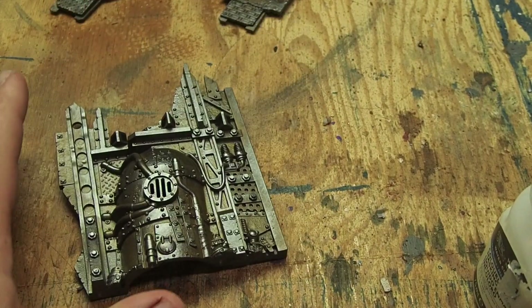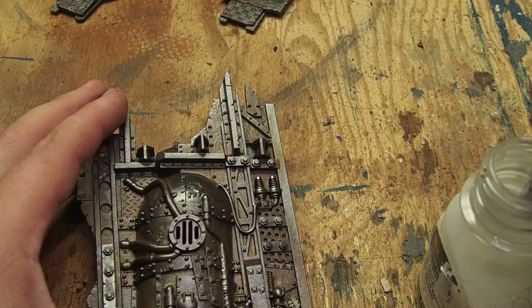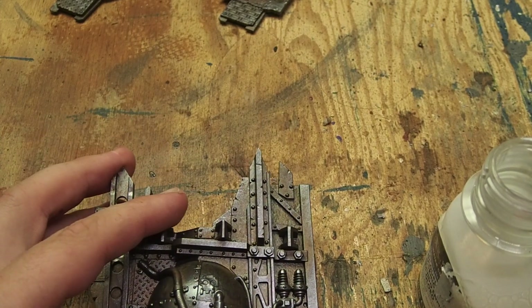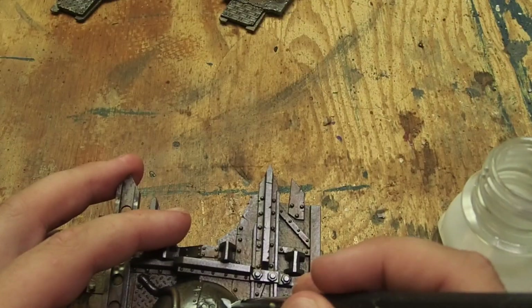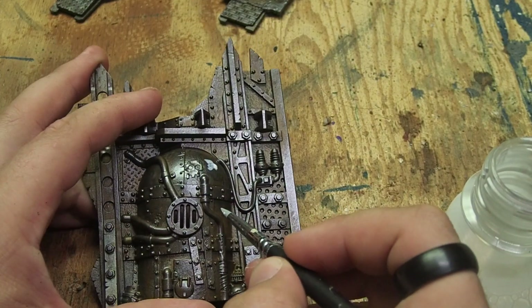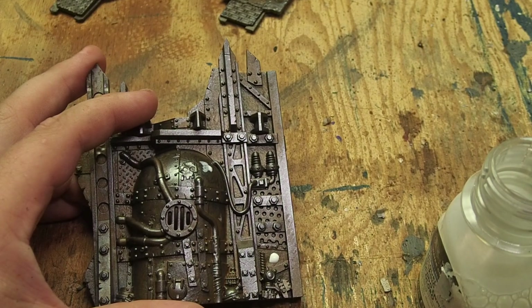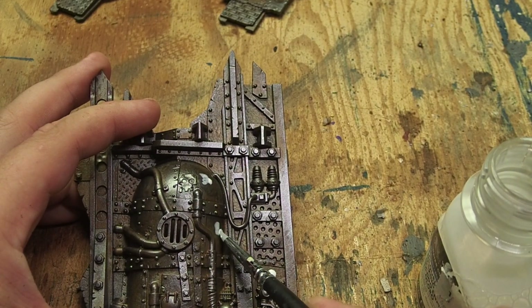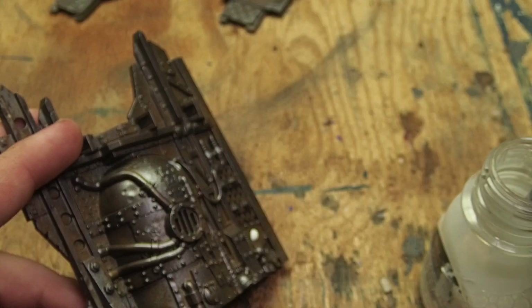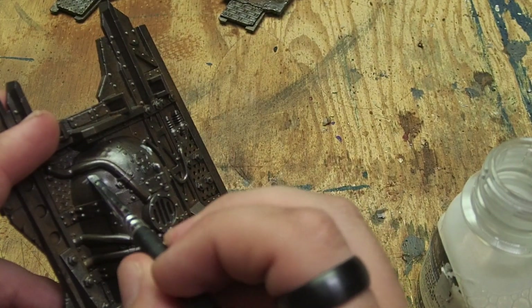Nothing says scrap-built terrain like chipped paint. So we're going to grab our latex masking fluid and a silicone tip paintbrush and apply that in random places all across the model. I was using the silicone brush because if you try to apply this latex fluid with a regular paintbrush, the latex will bond to the bristles and you will have a heck of a time getting it off. Much simpler to use the silicone brushes. You could also use a really small sponge brush, but for the details I wanted, I wanted the control of an actual brush shape.